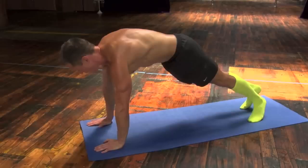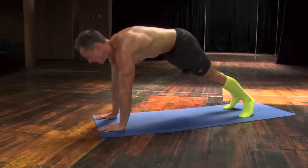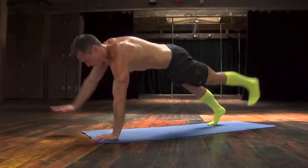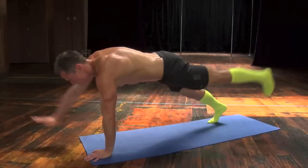All right. Let's go back to an extended plank position. We are going to lift opposite arm, opposite leg. Counting from 2 up to 20 reps.